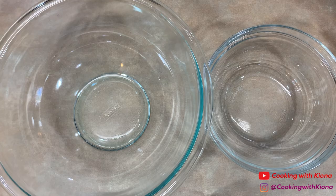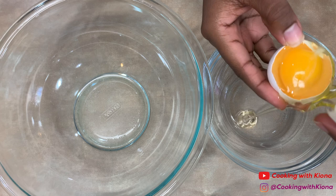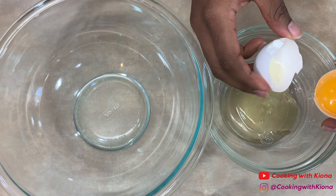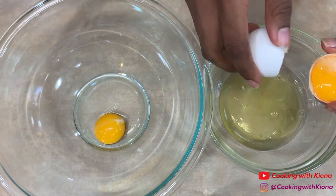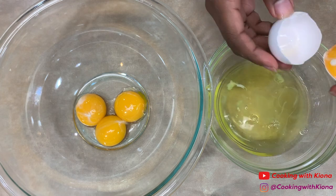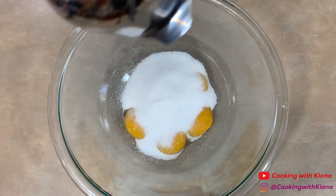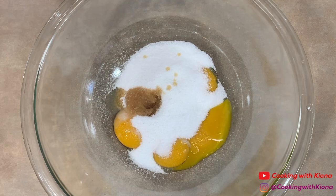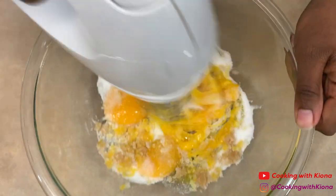Next, separate five eggs and place the egg yolks in a large bowl. Then add a half cup of sugar and 1 teaspoon of vanilla extract. Beat everything together with an electric mixer until your mixture becomes a light yellow color.